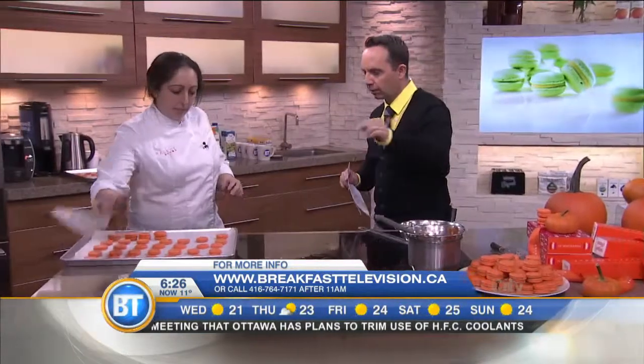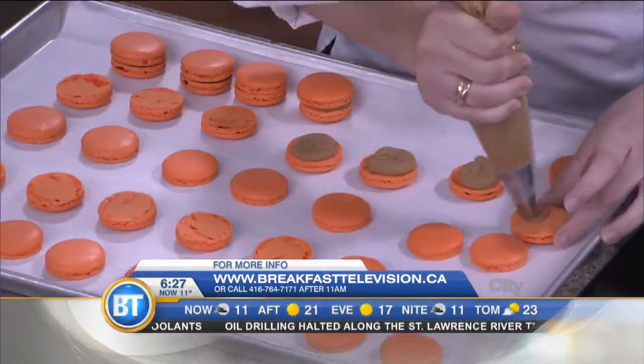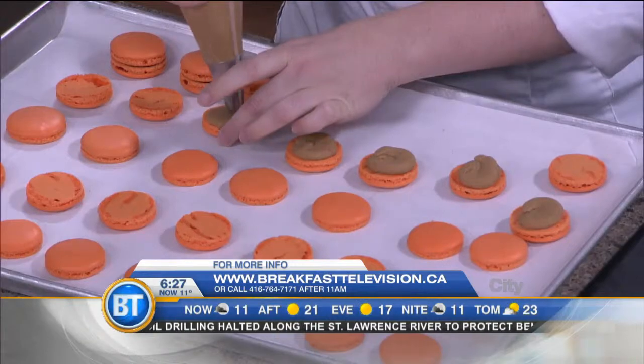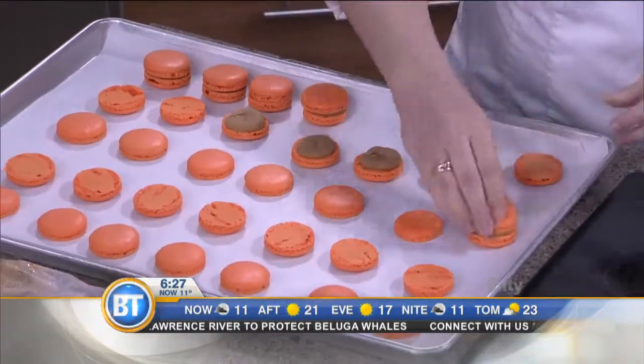After that we're just going to pipe the filling in. For more information, go to NadegePatisserie.com, and you can also find us at Nadege Toronto on Twitter. We'll have all that information on Breakfast Television right after the break.